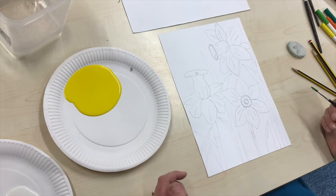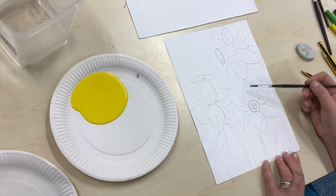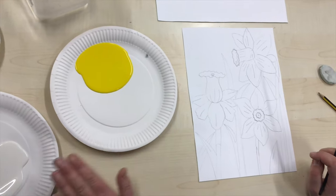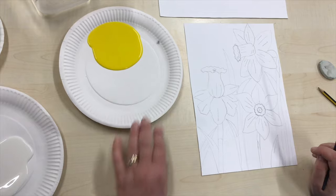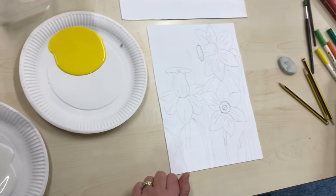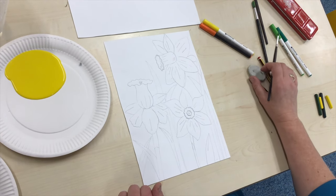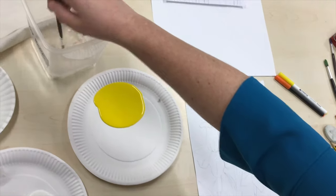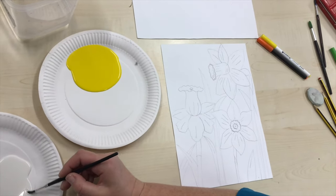Today we are going to concentrate on painting or colouring the daffodils themselves, so I'm only going to be using yellow today. I have yellow on one plate and white on the other, and I've got yellow and orange pens or crayons you could use. I'm going to show you how to paint — dip your brush in, dry off a little, nice fine point.